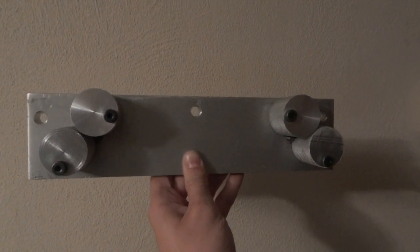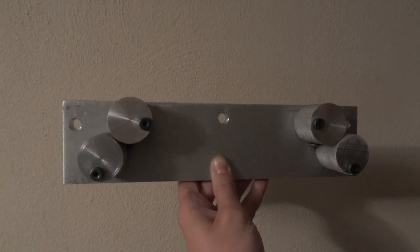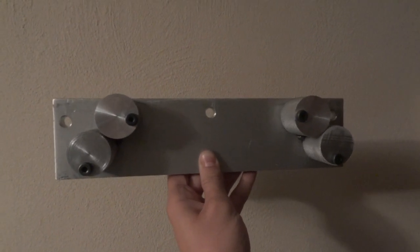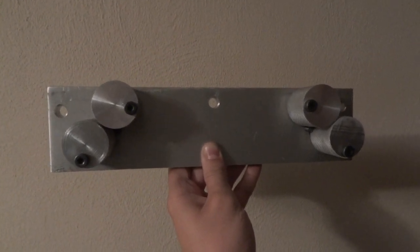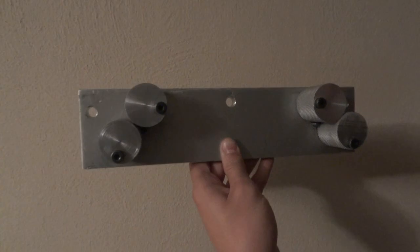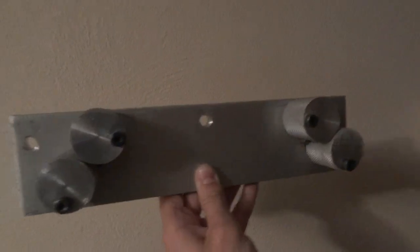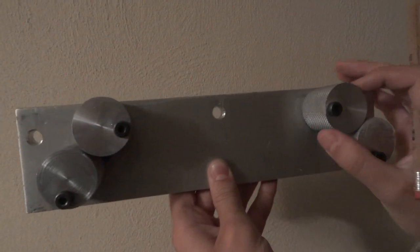This is the rabbit hanger that we developed at my work. It's designed to hold a rabbit while you're skinning it. The way it works is there's two wheels on this side and two wheels on this side, and they're spring loaded.